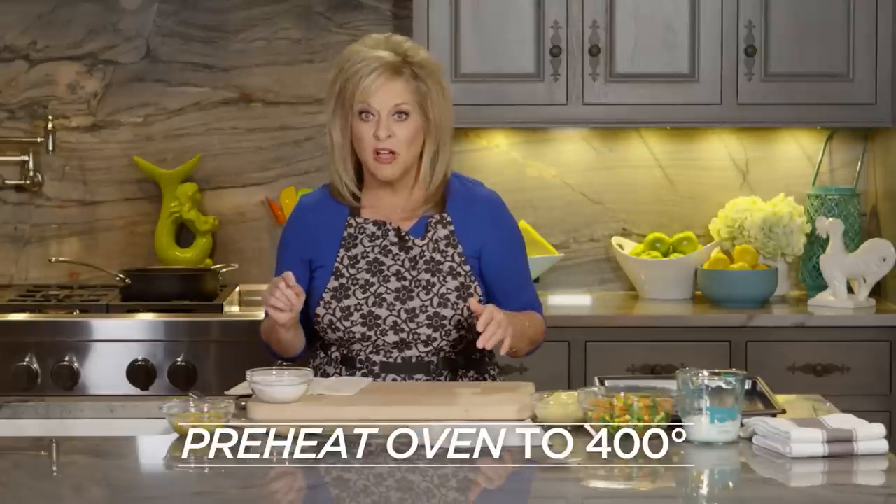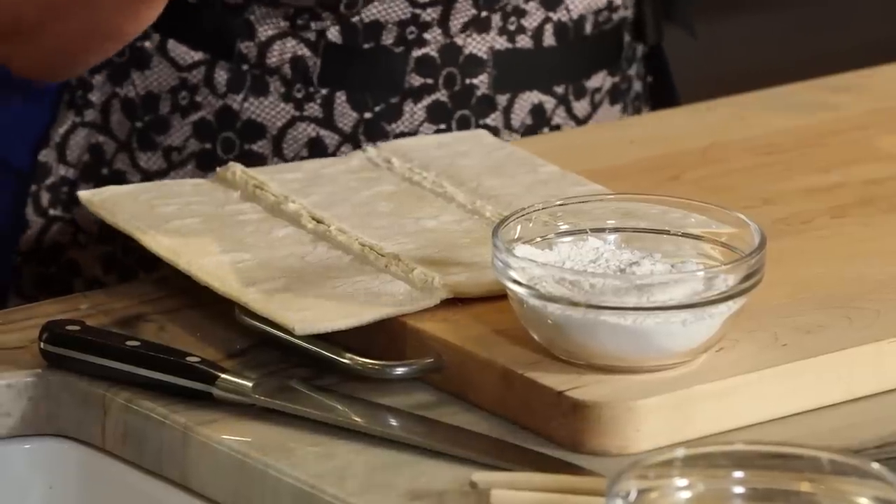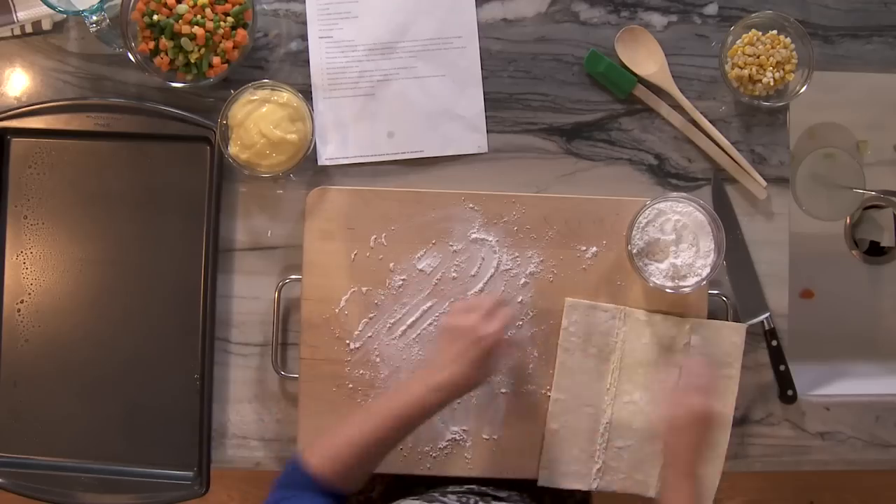First, put your oven on 400 and let that preheat. These are pre-done pastry sheets — easy. I've tried several different ways, making them homemade, but the twins like this the best.